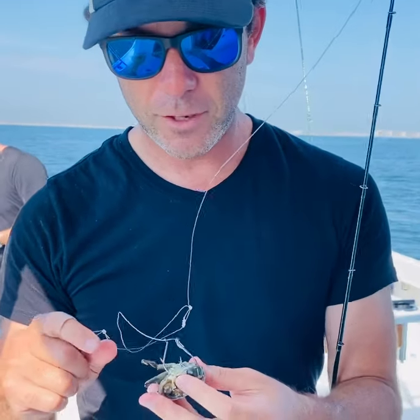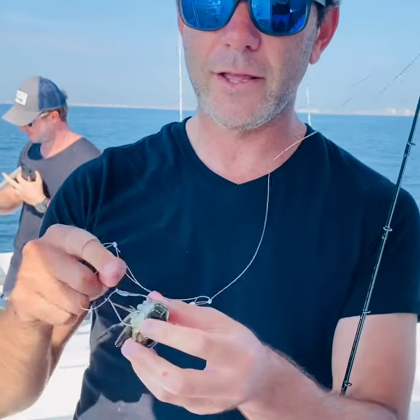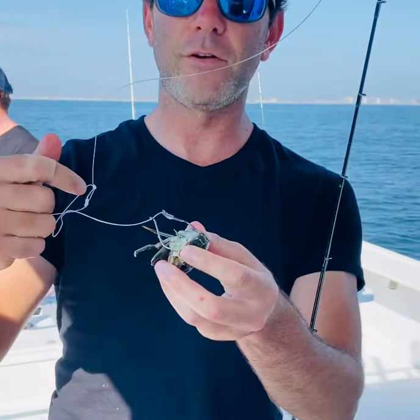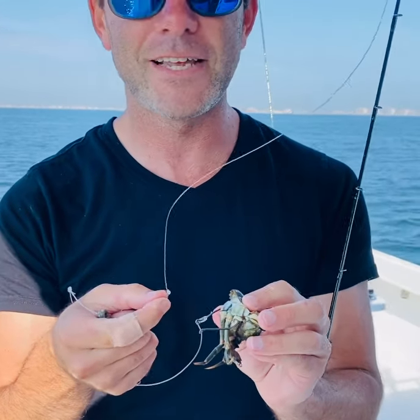Hey, Uncle Mo from Uncle Mo Tackle over here. Wanted to show you how I make a slider rig a little bit different than everybody else. Most people, their slider rigs have one hook and the other hook goes on right over here, and then they're basically fixed the exact same way.